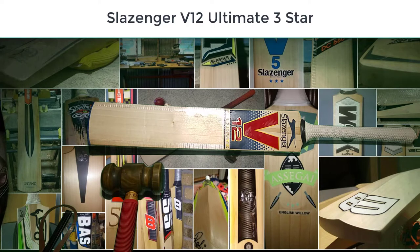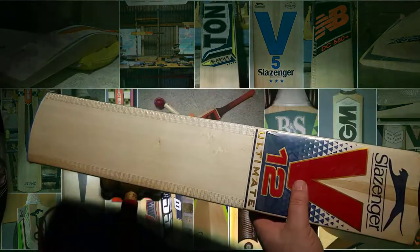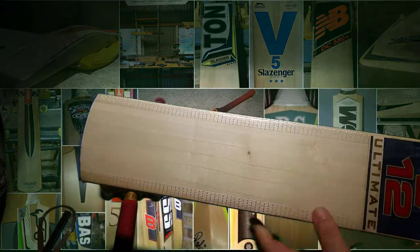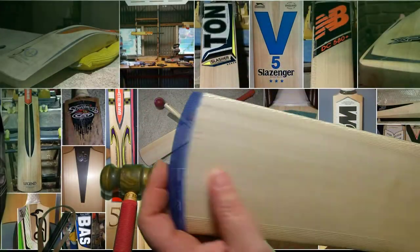Hi everyone, just doing a review of this used V12 Ultimate that's come in. I've already given it a clean up and put a new toe guard on it.